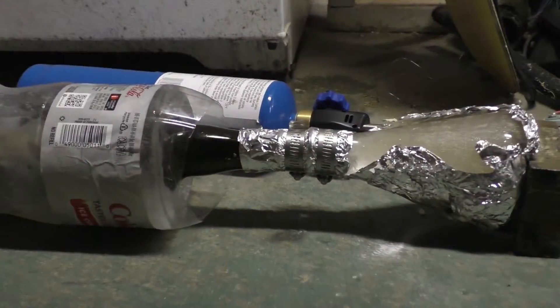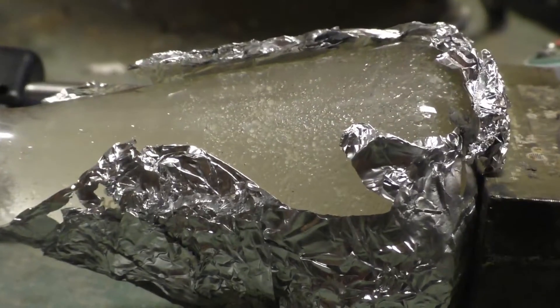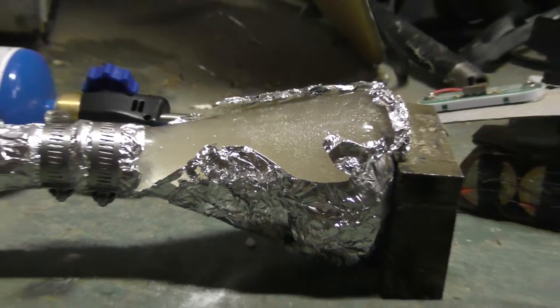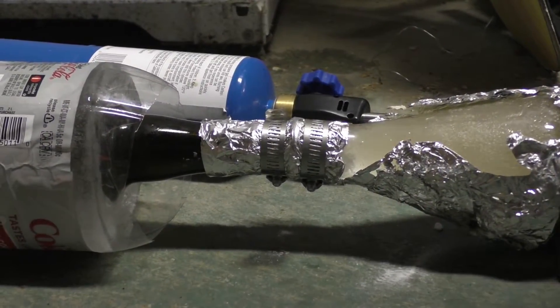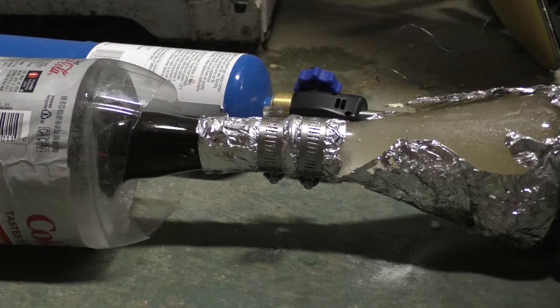I used aluminum to couple the reaction chamber to the distillation device — and don't use aluminum, don't do it. It's not a good idea because between the sulfuric acid and nitric acid, the aluminum metal had a time. But it worked, kind of. You'll see.